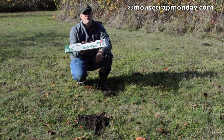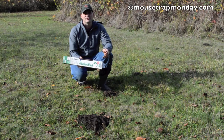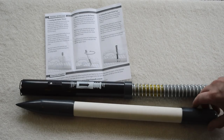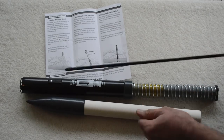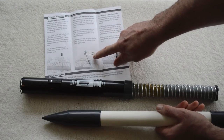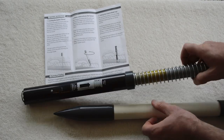We're going to take this Gopher Hawk out of the box, show you how it works, and then go catch some gophers and moles. Here's what it looks like out of the box — it comes in two pieces: the actual snare and a tool to help you get it in the ground. This back part comes off. There's a probe you can use to find the tunnel, and once you find the tunnel, you use this end to insert it and do a circular motion until you have a hole big enough to insert the snare.